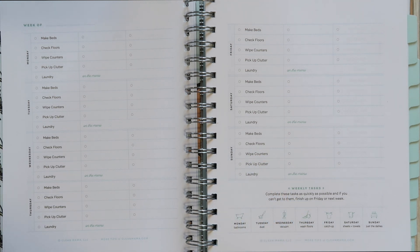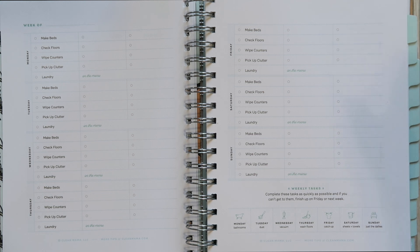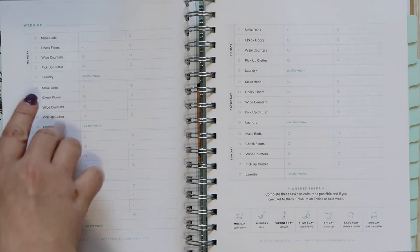She also has you do a load of laundry every day. Full transparency — because it's just me and my husband, I don't do laundry every day, but even a family of two has multiple loads per week. If you have a couple of children, it's very easy to have laundry every single day. Her recommendation is instead of saving it all for one day, do one load a day so you're not bombarded for hours.